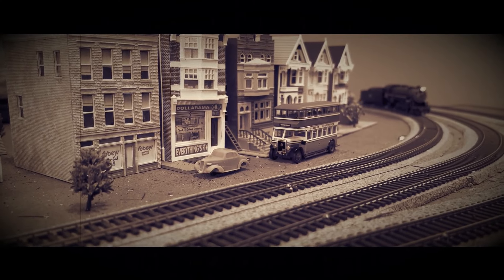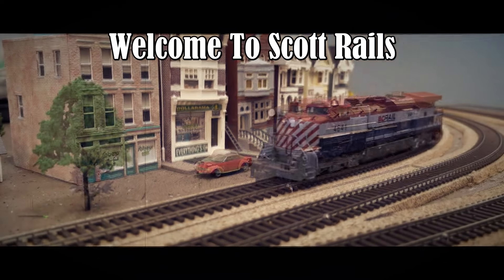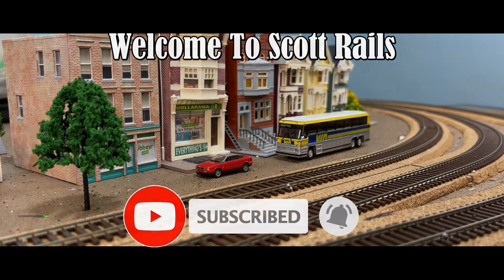I made a boo-boo. If you watched the video I made about a DIY keep alive, you will see that I was struggling to get the performance out of the system that I was expecting. Thanks to you smarty pants out there, now you know what I did wrong.